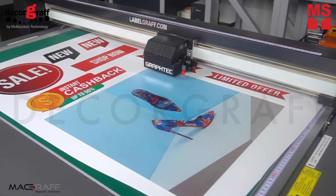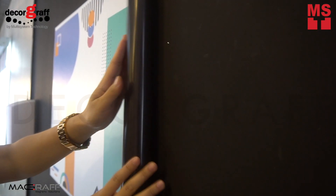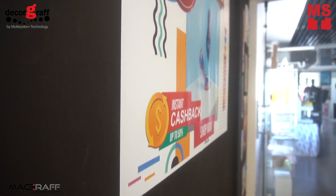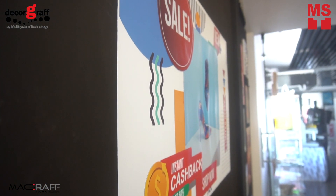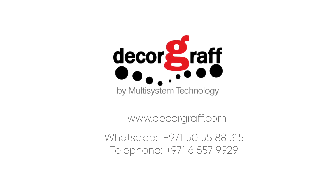For our print and cut solutions, you can find the link in the description below. Make your life easier with MediaMag and DecaGraph's magnetic solutions, perfect for simple and interchangeable short-term promotional graphics. For more information, visit our website at www.dikergraph.com.